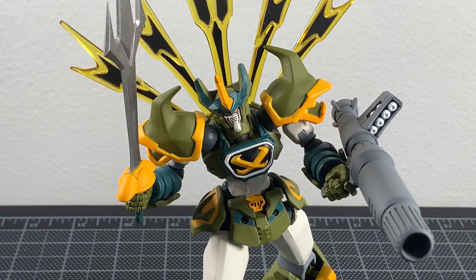What up folks, I am Ultrazilla, and today I have a review of the Revoltech Vulcan Log Sengoku Majin Go Shogun Real Form version. Doing another Revoltech in a row here.